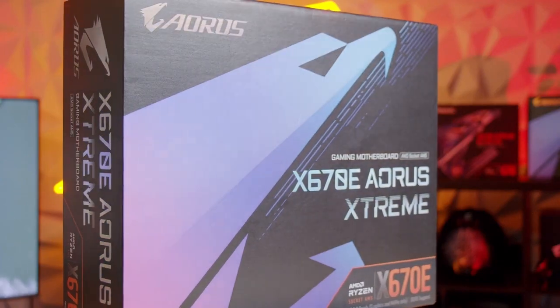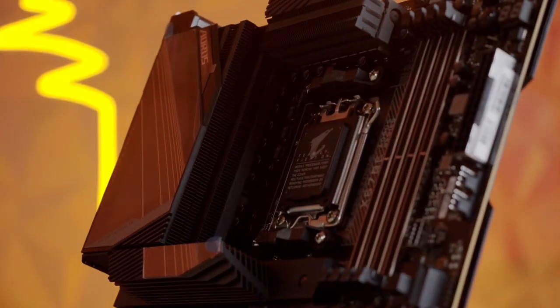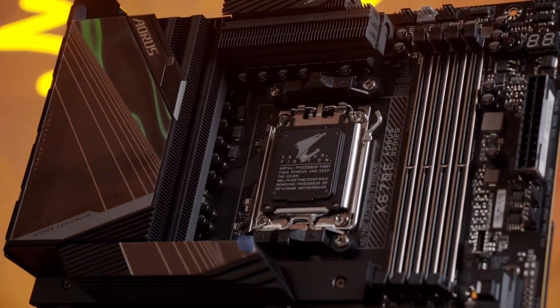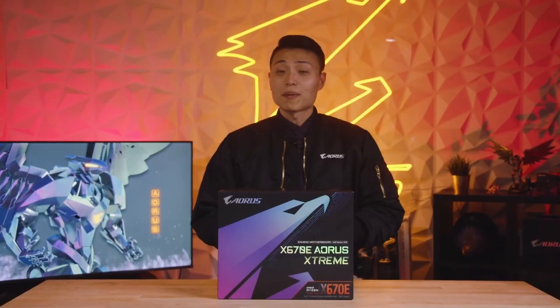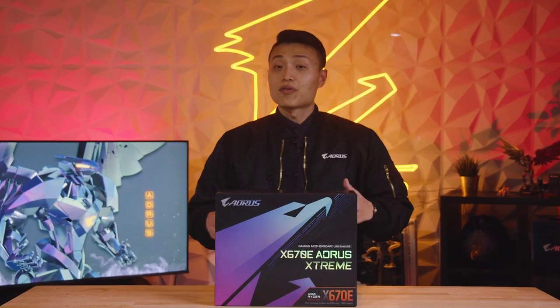The X670E AORUS Xtreme is our flagship EATX motherboard designed for enthusiasts and hardcore overclockers. It's a top-of-the-line board that features premium build quality and has a variety of different features that cater to the needs of overclocking experts.